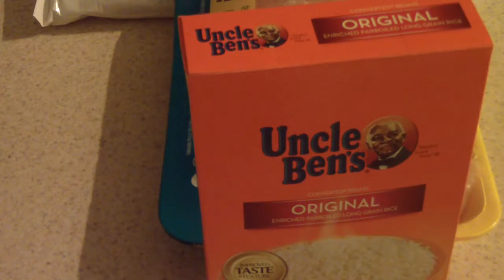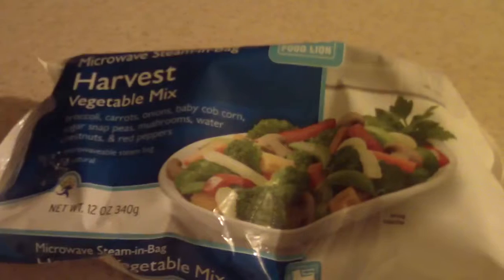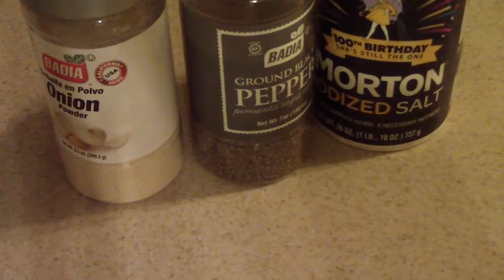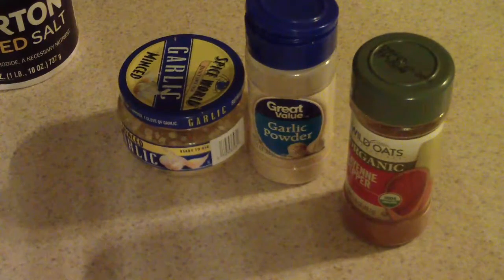These are my ingredients. I love to cook with Uncle Ben's rice. I've got my chicken tenderloins — I don't think I'm going to use all of them, but most of it. My light soy sauce, which is going to color and flavor everything in the pressure cooker. The vegetables I'm going to use — but you can use whatever you want. Onion powder, black pepper, salt, minced garlic, garlic powder, and cayenne pepper.